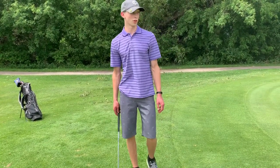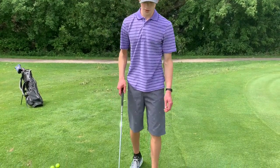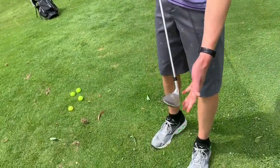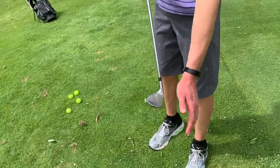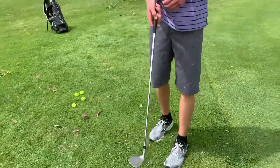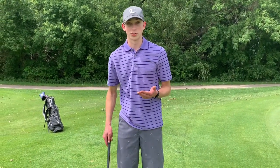When chipping, you want to use the club with the most loft. So I'm using a sand wedge. Loft is just how far back the club tilts — a lot of loft is going to cause the ball to go higher. Other clubs you can use would be gap wedges, approach wedges, regular wedges, or pitching wedges. If you have to, you can even use a nine iron.